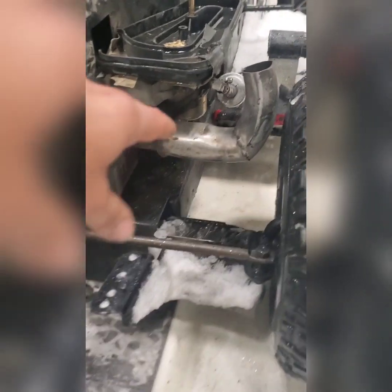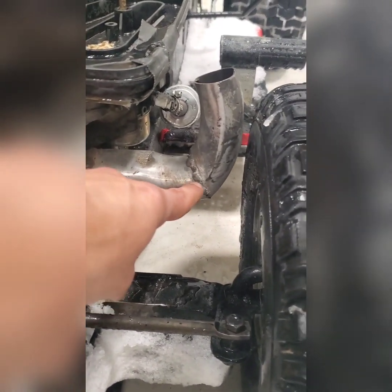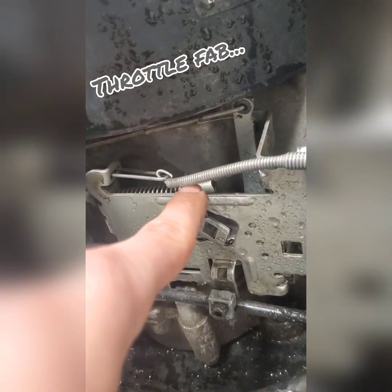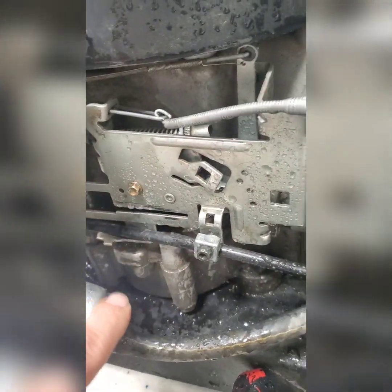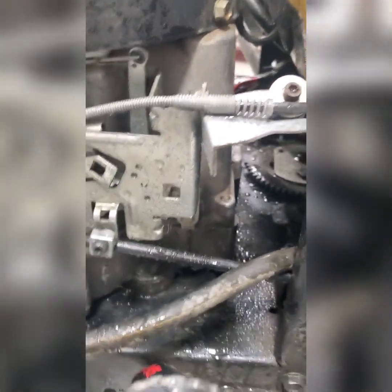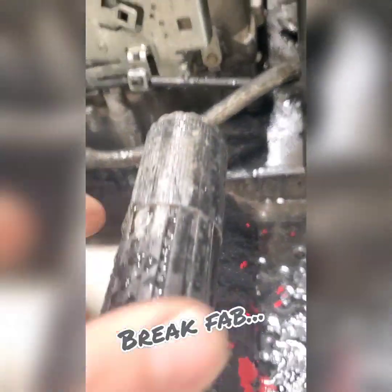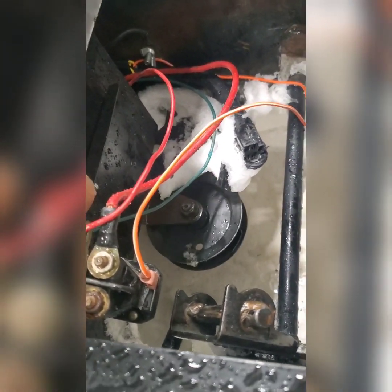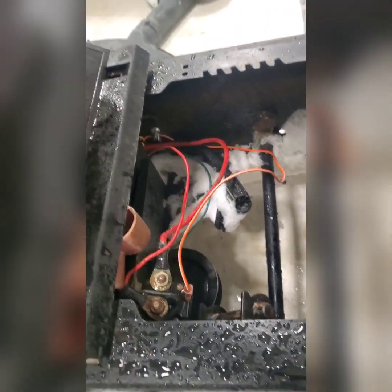We did a slight adjustment to the exhaust so the tire doesn't hit it when turning. For things you can see: we had to adjust the throttle quite a bit to make sure it worked with the foot pedal, which is now installed. The brake now not only attaches to the brake, but also to the belt tensioner to release tension so you can shift.